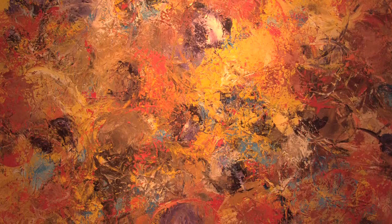He uses a palette knife to control the movement, and we can see the stroke of the palette knife throughout the painting. As you can see the same parts of the painting — I'm able to put this up there in the background.